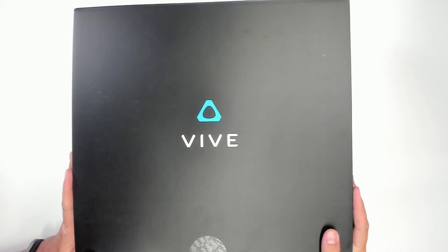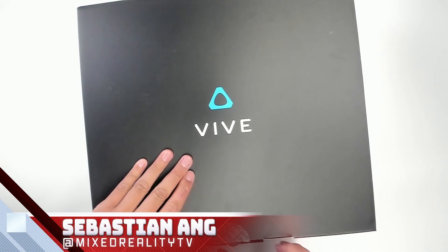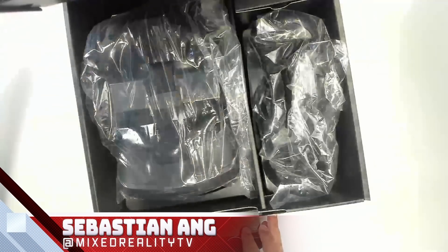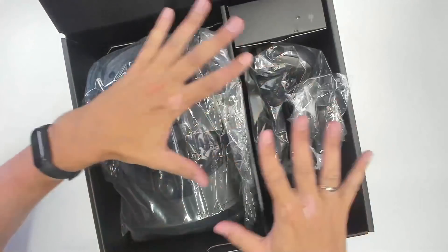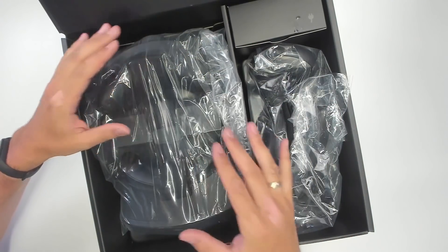Welcome back to MRTV, my name is Sebastian Ang. If you've not yet subscribed to the channel, absolutely do that now. This is the Focus 3 and the controllers, so let's start with the unboxing.